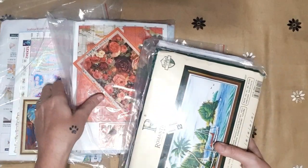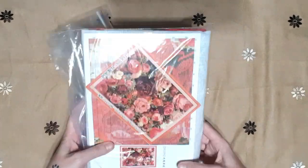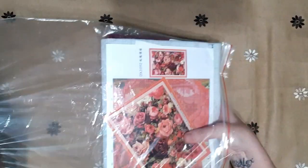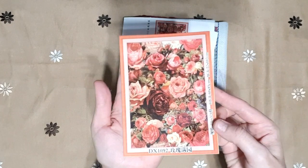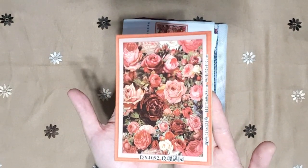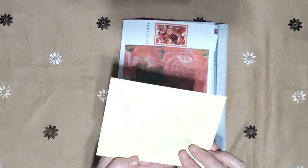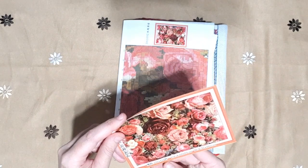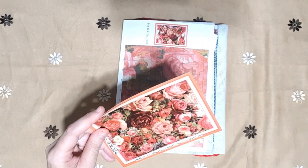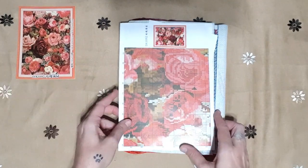Let's start with the roses. These are ones I've seen so often and I just had to have them. This is the picture and it's going to make a lovely cross stitch. It is also a sticker. It is 216 by 324 stitches, 11 count, 60 by 85 centimeters.